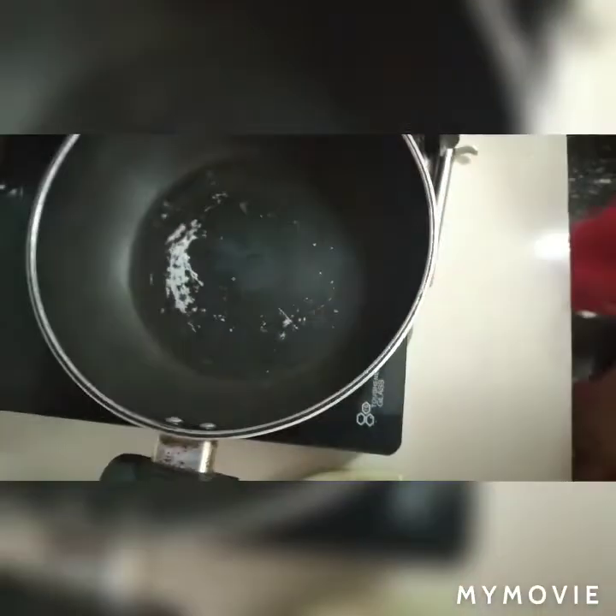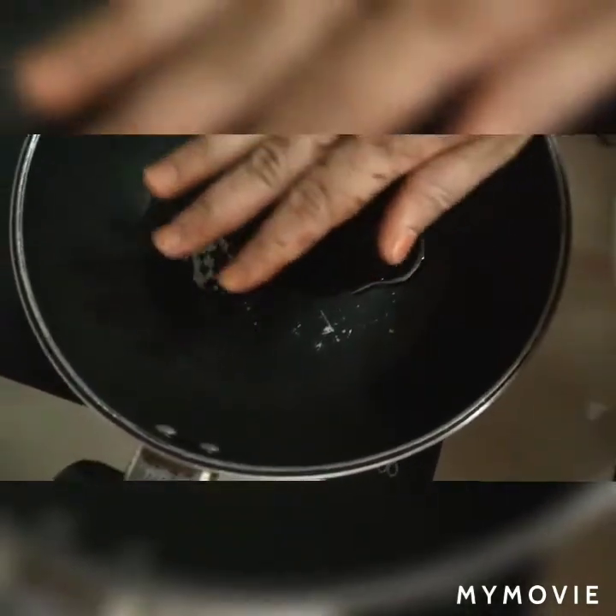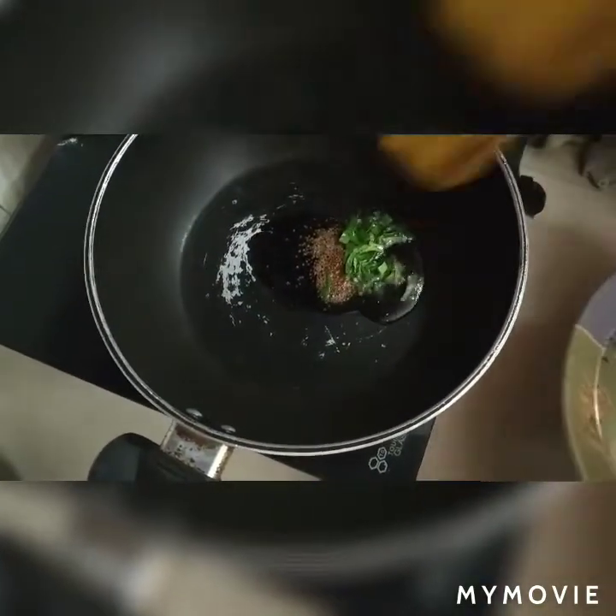We will put a pan on the stove. After the pan heats up, we will pour oil into it and heat it.